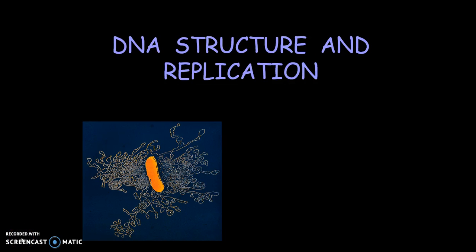Hello. Today we're going to talk about DNA, its structure, and the replication of this. Just some fun facts: the human cell contains at least two meters of DNA, and a nucleus is only five micrometers in diameter. So that's pretty impressive.